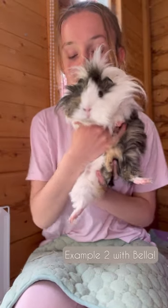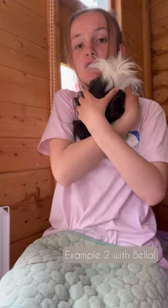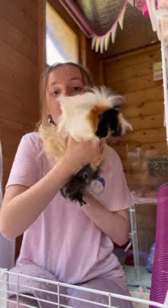With Bella, I've got my hand on her bottom and I've also got my hand on her chest. So you want to get the chest and under the bottom.